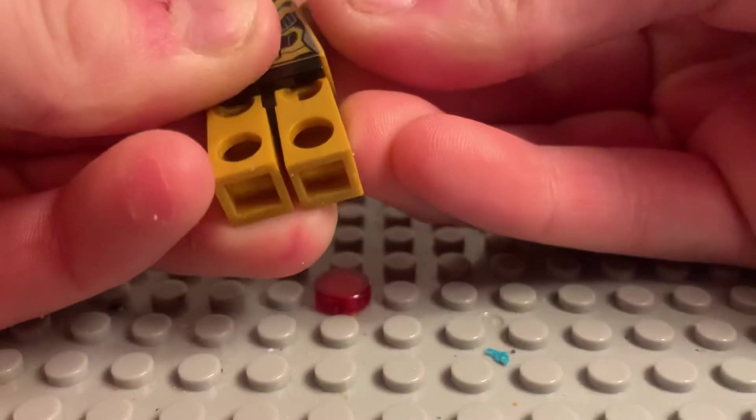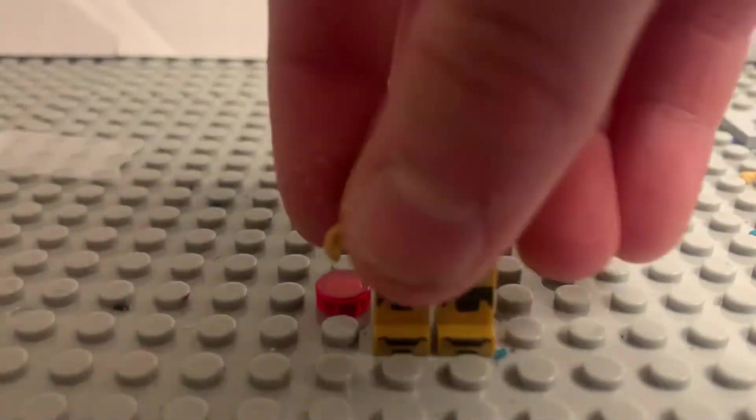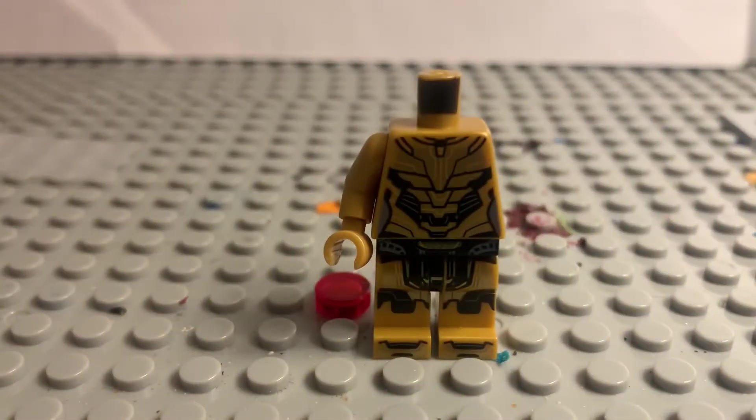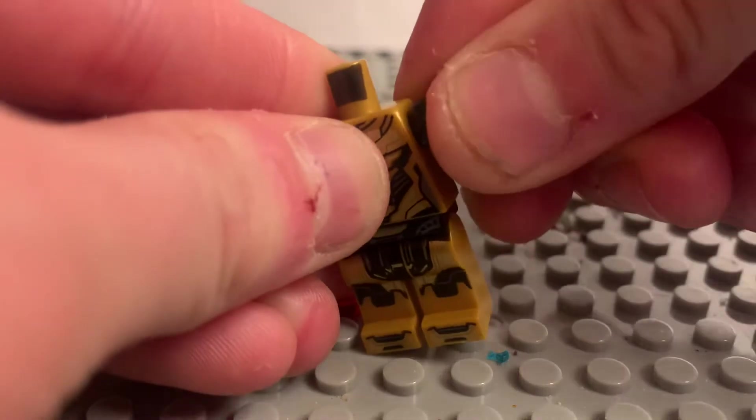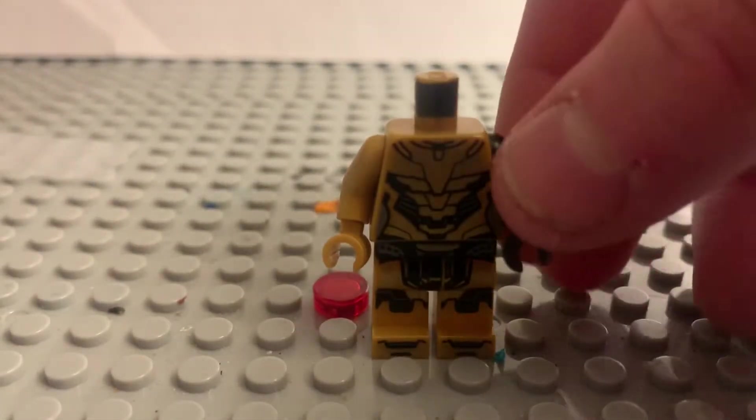So I took this gold arm and hand, and for this side, one of Thane's hands can create living death. So we have a black arm and hand.